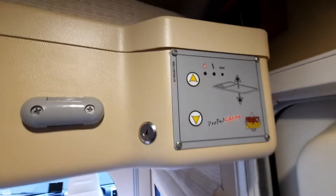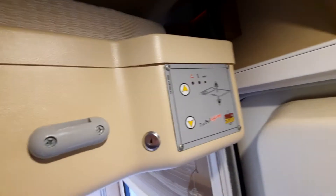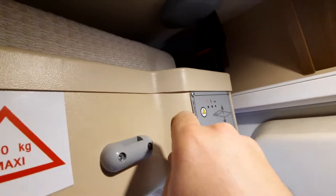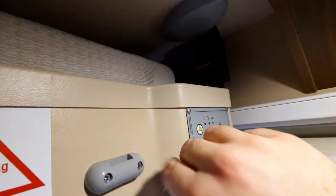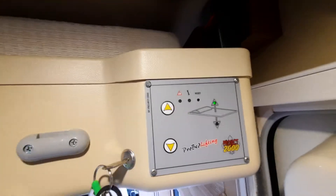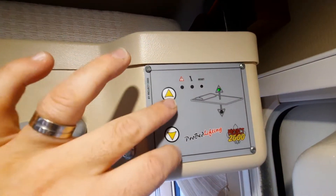On the bed, a few things to bear in mind. First, you must release this catch above — this buckle must be out for it to operate. It also needs to have the key in there, turned to the correct position. You will see the lights are flashing. Once you've done this, that will allow you to operate the bed by pressing the up and down buttons.